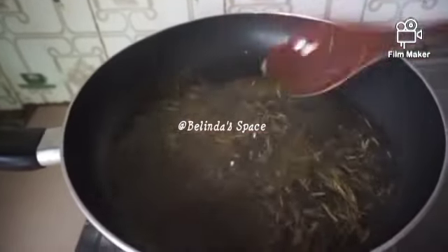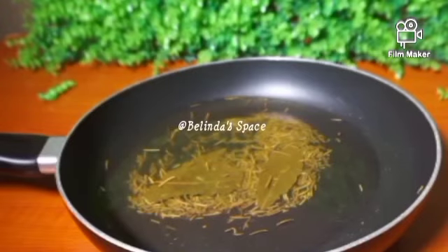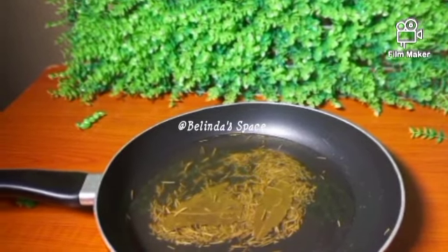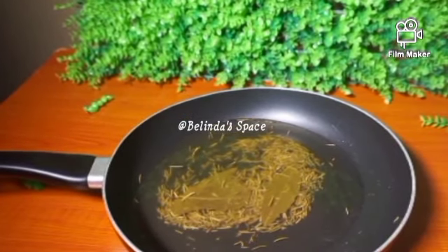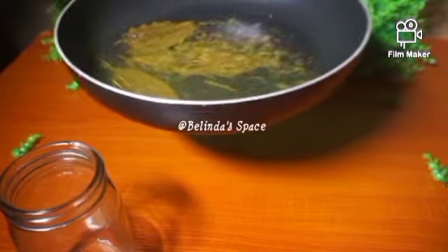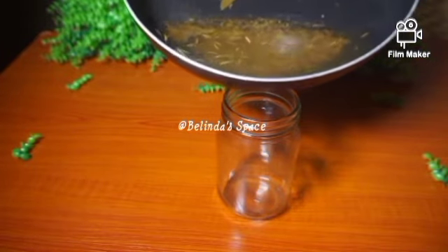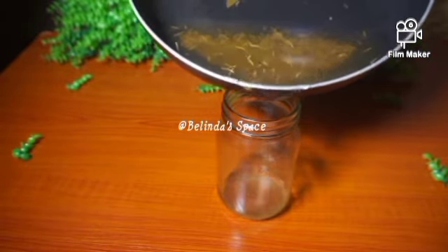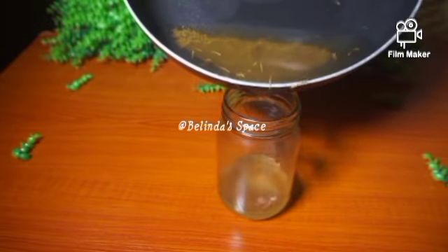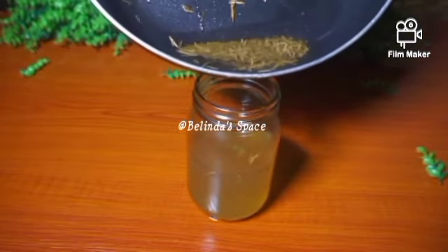Some minutes later, I allowed it to cool down, then I transferred it back into my jar. This is how it looks — the bay leaves and the rosemary are soft and tender, and this is how you know it has properly infused. Leave a comment on what you think or how you prepare your own rosemary water.